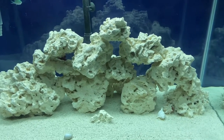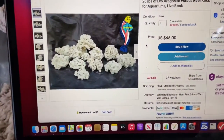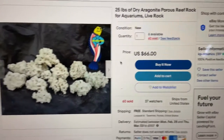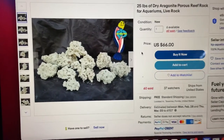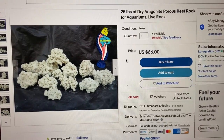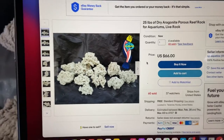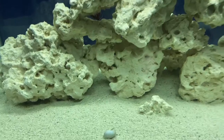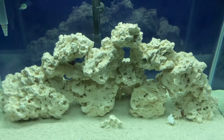If you're wondering what kind of rock this is and where you can get it — it's dry aragonite porous reef rock from KP Aquatics on eBay. This is the 25 pounds for $66, free shipping. It comes wrapped in newspaper, and mine were all perfect, with tiny little pieces from breakoffs.